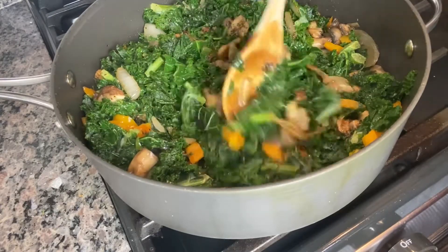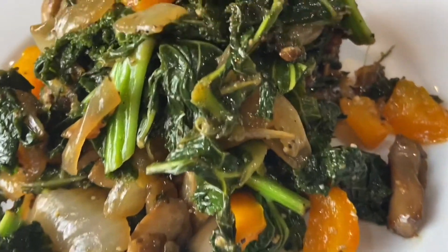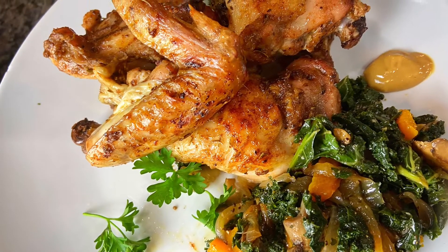I sauté this for a very short time because I don't want the kale overcooked. So you can see it's already done. Look at that chicken — I'll be posting that next.